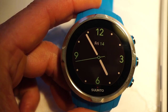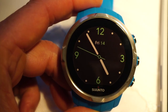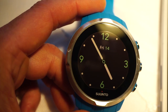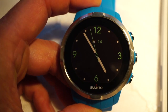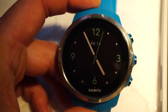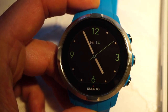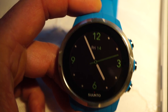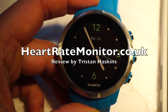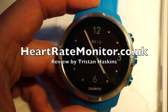Thanks for watching my review of the Suunto Spartan Sport. It's available online at heartratemonitor.co.uk — please read my full review and click the other links if you're not in the UK to check prices with your local shopping partners. I highly recommend it — it's a brilliant watch, supremely well made, robust, light, clear, and intuitive. It's supported by a great web service and an improving mobile app. Hopefully you'll have one on your wrist soon.